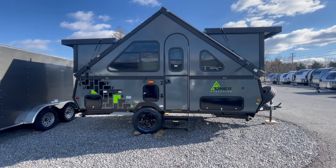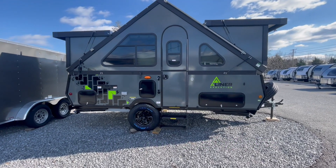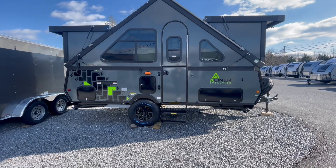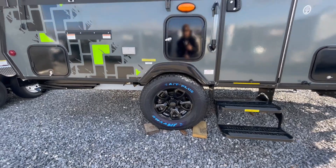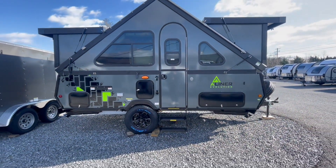This A-Liner is super lightweight — about 2,500 pounds dry — which means you can tow this with most small to mid-sized SUVs, no problem. You'll see they have massive wheels and tires on here to give you that extra ground clearance, so you can take this out in the middle of nowhere without worrying about dragging your trailer.